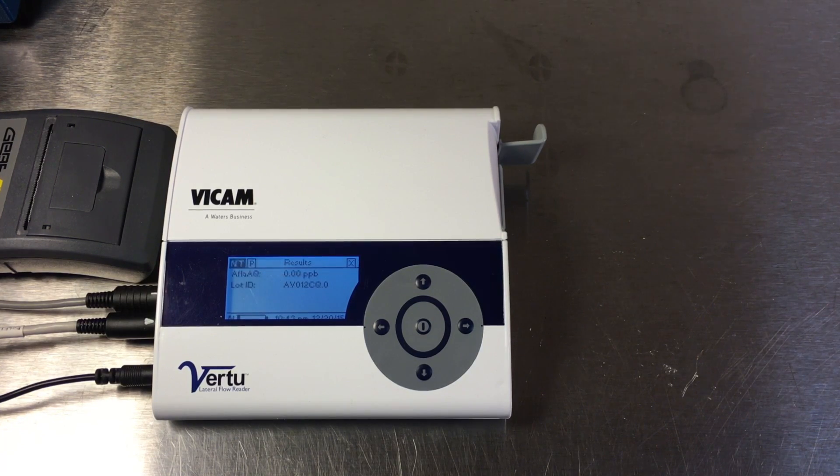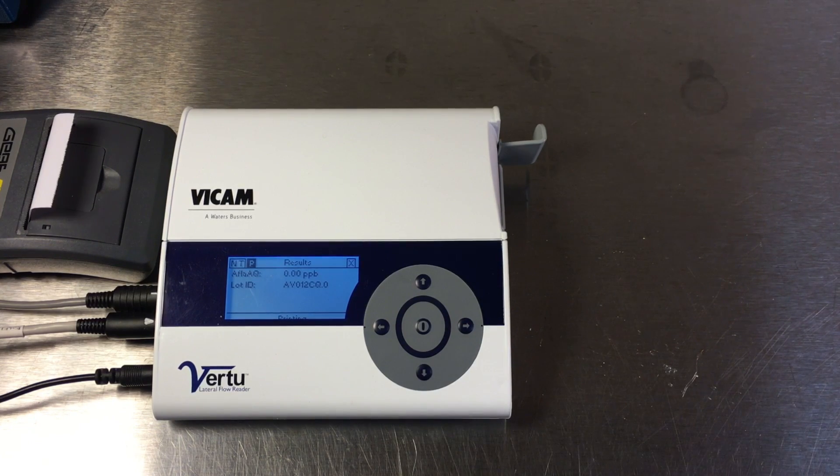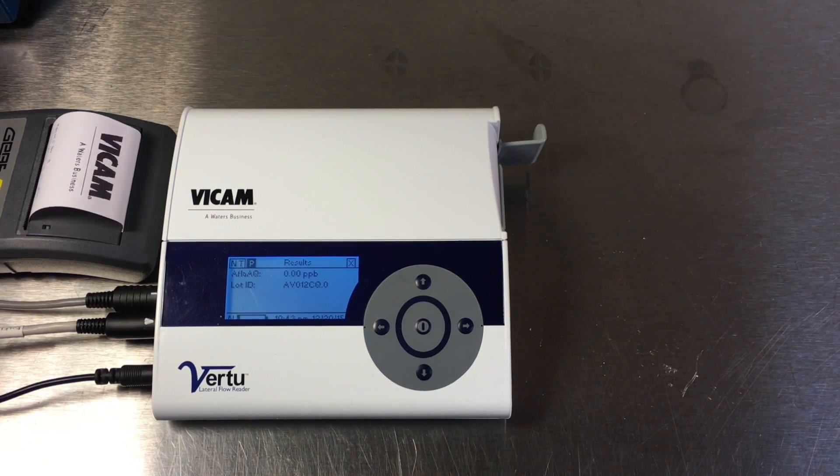After the results are displayed on the screen, press the right arrow button to select the P option. Press the center button quickly. Results are now printed.